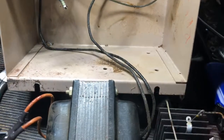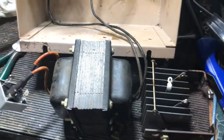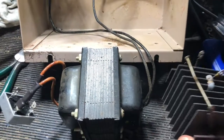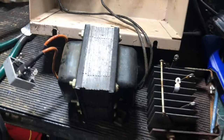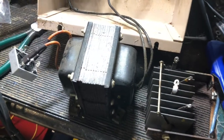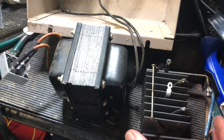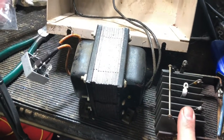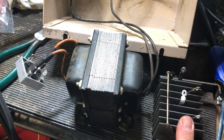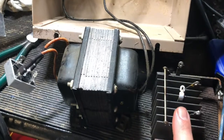I was getting 12 volts DC out of the rectifier, and that's kind of an interesting number. I hooked it up to all the motors and couldn't get any of them to run. So I dug into the manuals, and they were saying it should be 32 volts DC out of the rectifier. Obviously I was way off, and I checked some message boards and confirmed it really should be in the 32 volt range.